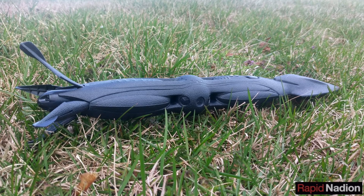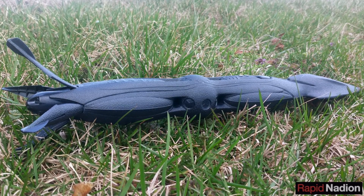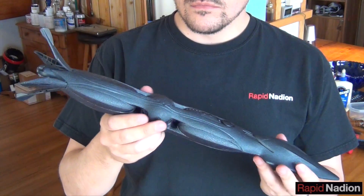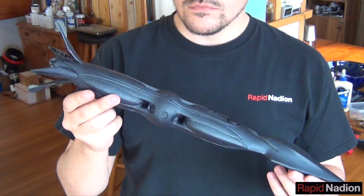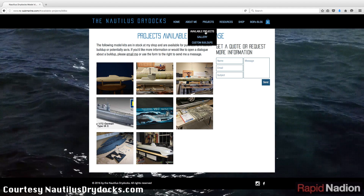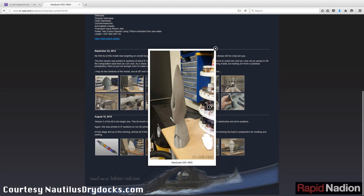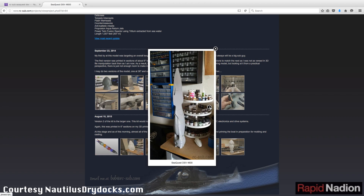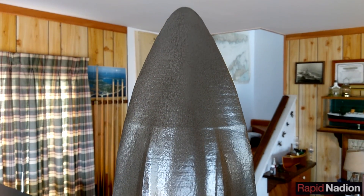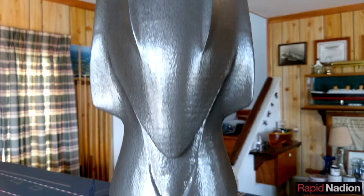For years, I've wanted to build a radio-controlled version of the SeaQuest, but the only model available — the 19-inch Monogram kit — was just too small. Thankfully, Bob Martin of Nautilus Dry Docks had access to the studio maquette used to produce the original SeaQuest, which he digitally scanned to produce a much larger version on a 3D printer. That's the model we're converting to RC: a 51-inch monstrosity unlike anything we've built before.